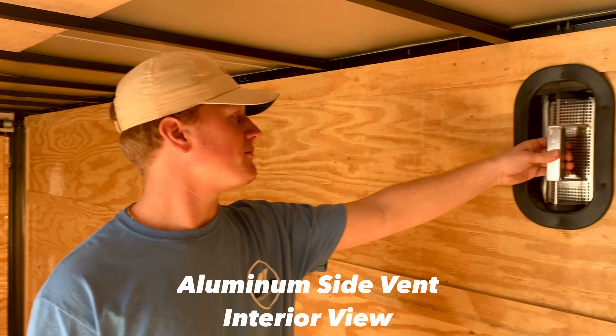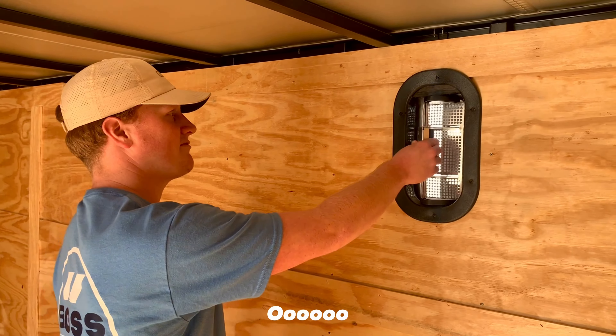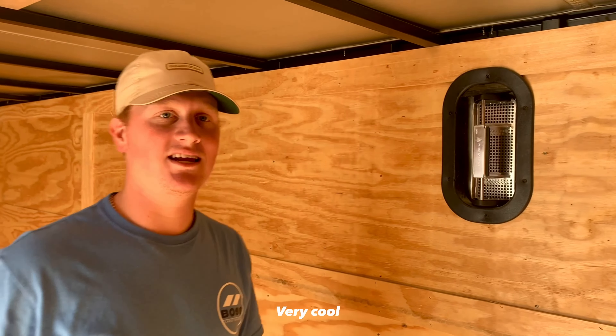Here's the inside of the aluminum side vent that comes with the Boss package. It has multi-directional airflow and is suited for many different applications.